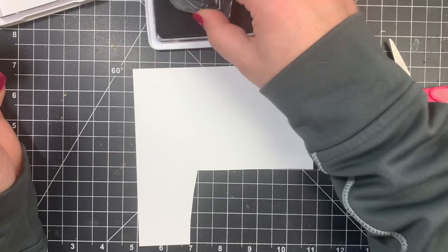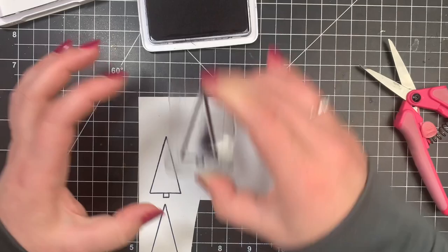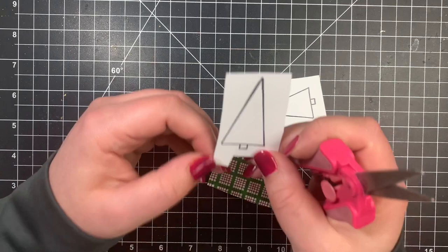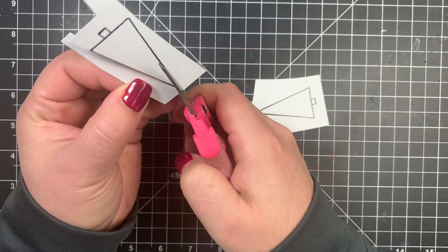I cut right on the black line — I want these to be as close to perfect as I possibly can. They're super easy; it's straight lines to cut. I also used archival ink because this paper has a little bit of a gloss to it, so I figured this would not wipe away and would dry a little bit faster than my other inks.